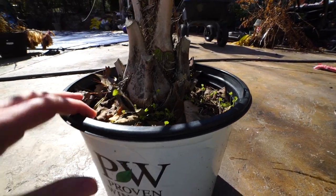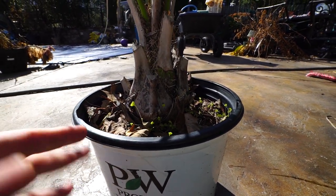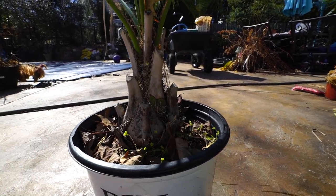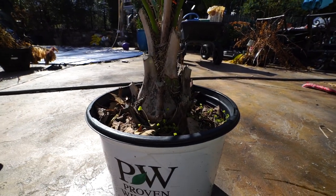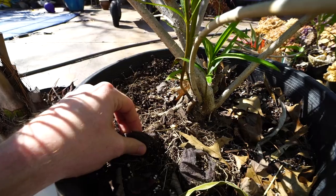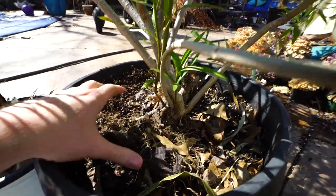Every single year, that soil is going to become more and more void of nutrients. There are some plants that we don't need to repot every year — the general rule of thumb with houseplants is usually every year to every other year. But there are always exceptions. There are plants that like to stay a little bit more root-bound, that like that tightness in their pot, and if you repot them every year it wouldn't necessarily be great for them. Sometimes overall it just isn't necessary.